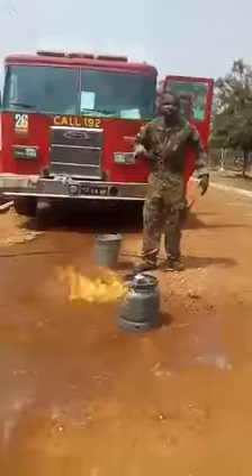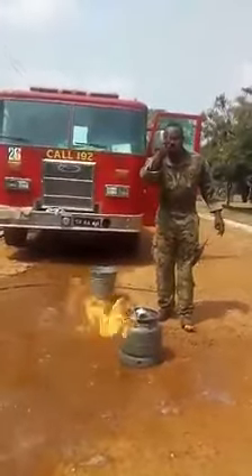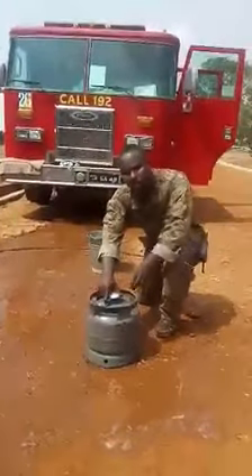Be bold. Dry your hands — let your hands be completely dry. Be bold. First, use your thumb finger. Go in front of the fire and just put a stop to it, and then you are done. I'll go in for a second demonstration.